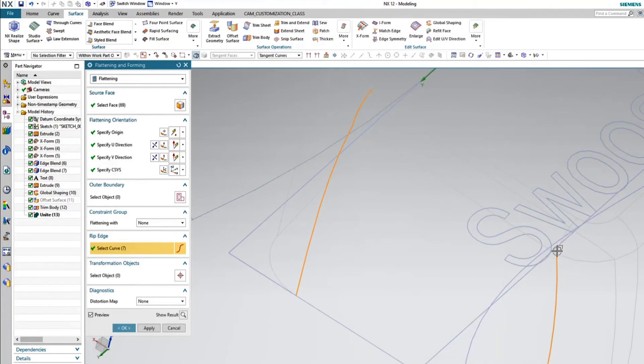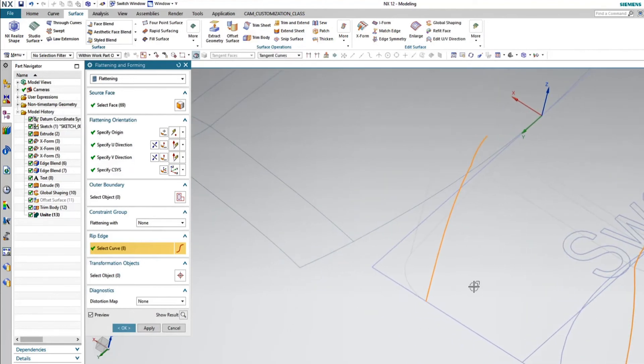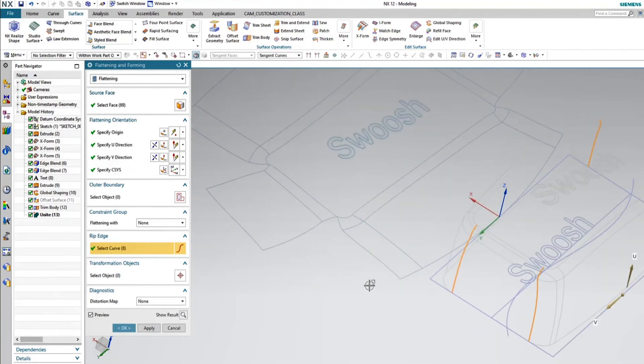Let me grab this other edge right here. As I fit my screen, I can see where the rips are. And as I said, if I didn't want an edge, I can go ahead and Shift-grab that edge, and the rip actually sews it back together and repositions the surface. But we'll keep that back in there.